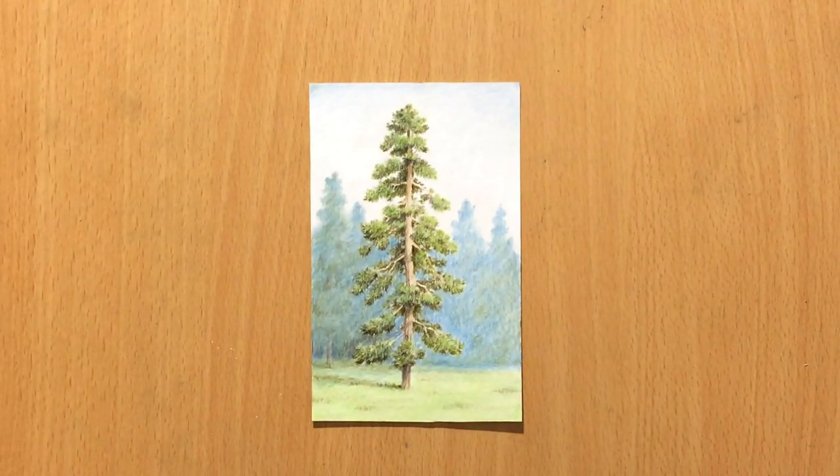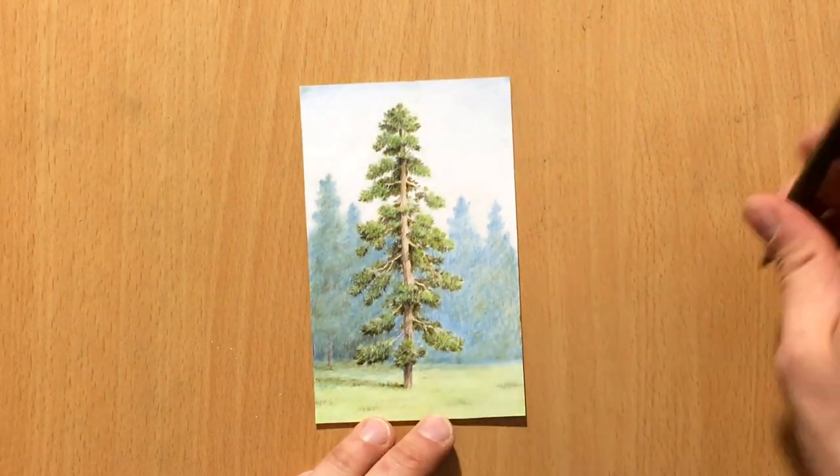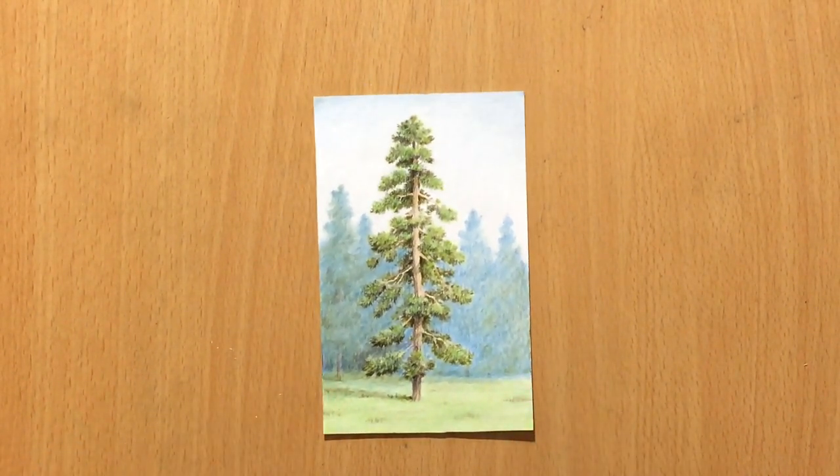I'm just going to add a few touches here — maybe some suggestions of tree trunks in the distance — and that's it. I hope you'll like this little scene I created around my pine tree. Thank you for watching this video, and don't forget to check out my other videos and subscribe. Bye.